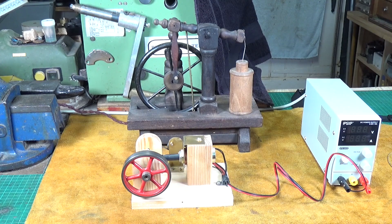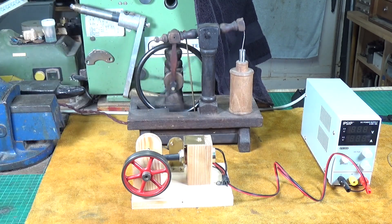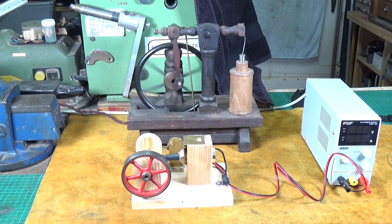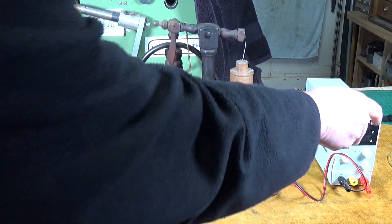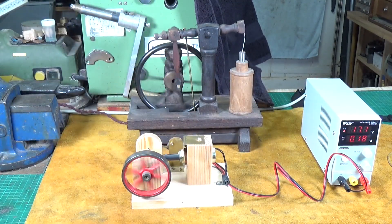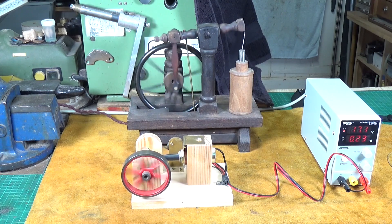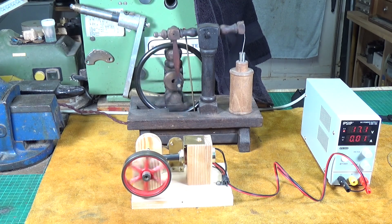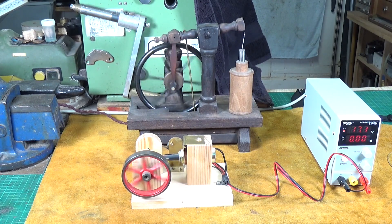We couldn't really move on without running at least a couple of these, so I'll put these on for you because they are brilliant. God knows how old this thing is, but it still fascinates me — it uses a mercury switch, which is absolutely amazing. And then of course there's my effort. So there you go — two very different solenoid engines in operation, and they both work on exactly the same principle.